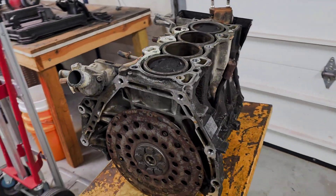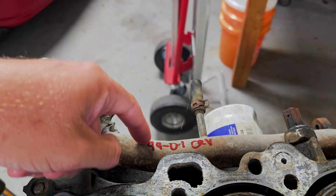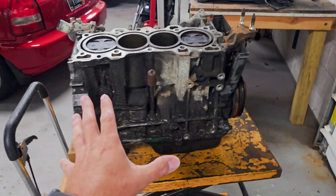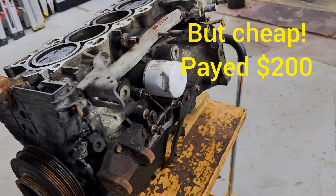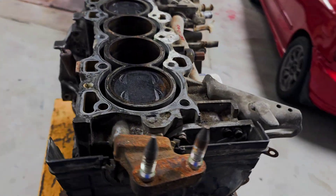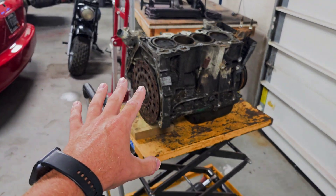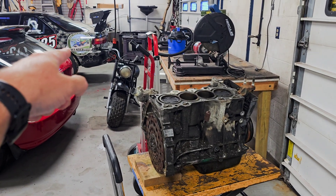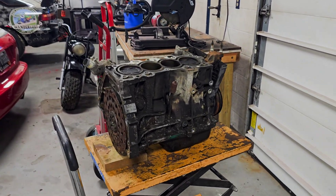This is our B20 Z2. It came out of a '99 to '01 CRV, so this is the second gen B20. She's a little dirty, a little crusty, but let me tell you what — this thing will look real nice once we get it back from Lee at Full Bore in Dodgeville. He does a great job doing these bottom ends for us and we have a lot of track time on the DA over there, so pretty stoked to get this one back from him.